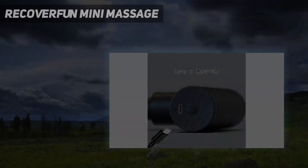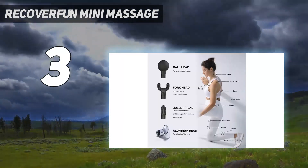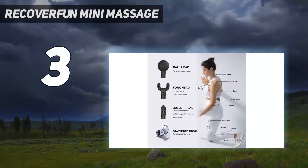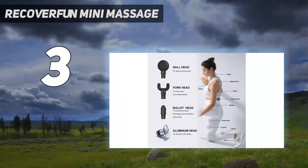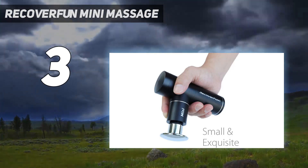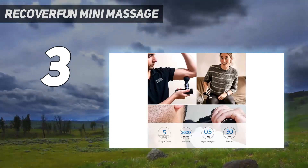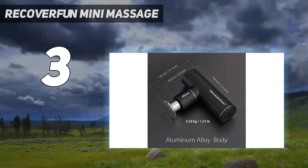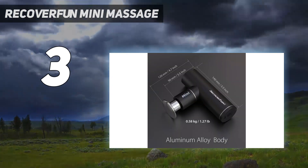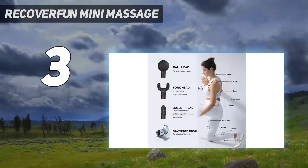At number 3: the Recover Fun Mini Massage. Mini massage guns aren't the most powerful options on the market, but they definitely get the job done if you're looking for some relief. This gun is both budget-friendly and effective, generating up to 3200 percussions per minute across four different speed settings to provide therapeutic relief. It only weighs 1.1 pounds, and we found that the ergonomic design makes it both easy and comfortable to hold.